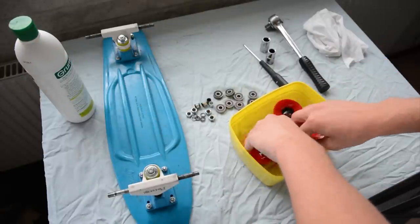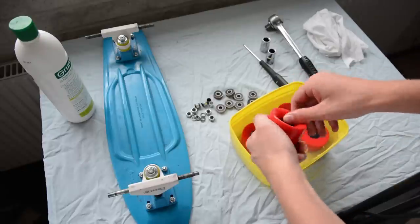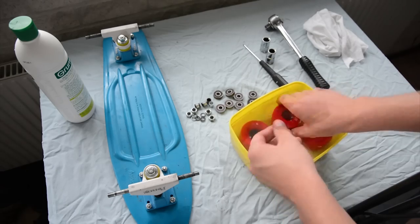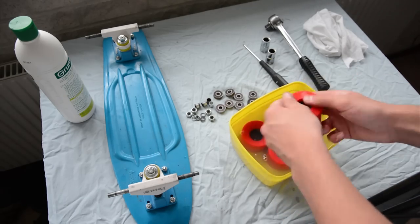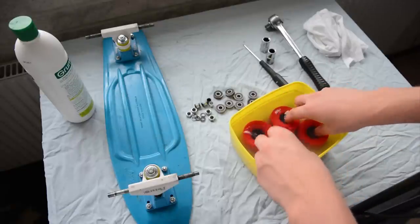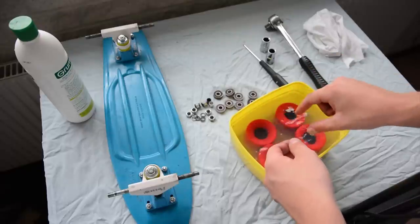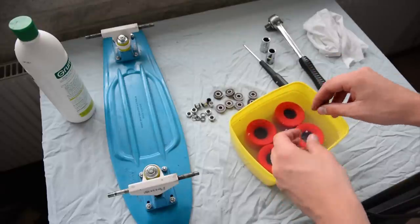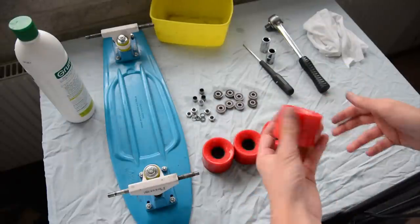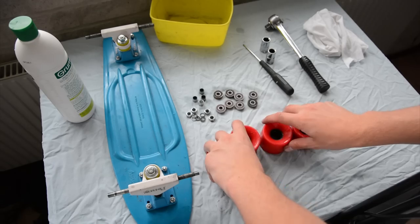Just move it around a bit, then you can take it up and using your finger just scrub it clean. Now I've scrubbed them and there is some soap residue inside, so we'll just take them and wash them off under water. Now we have them all washed up, cleaned, and we've removed the residue from the soap.